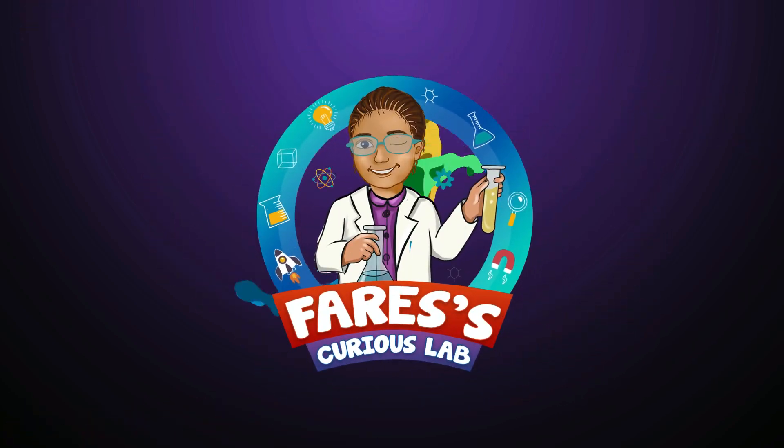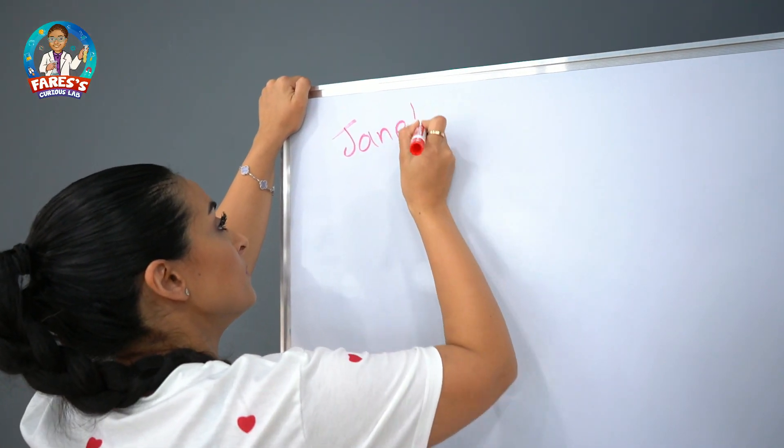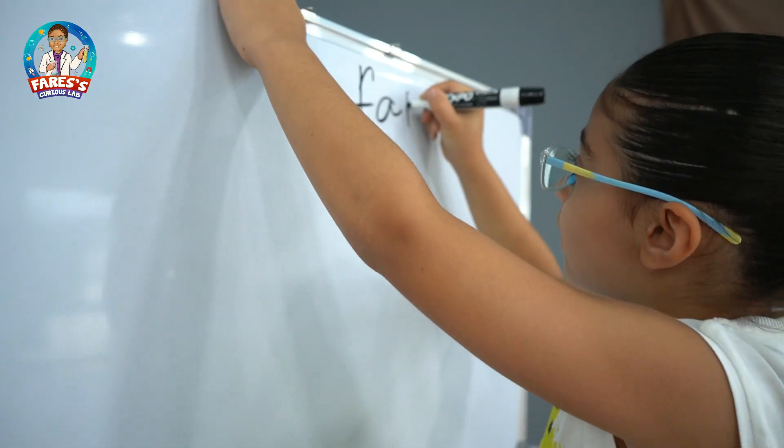Welcome to Faris's Skills Lab! I'm gonna write my name on the board. And write yours. This is Janet.